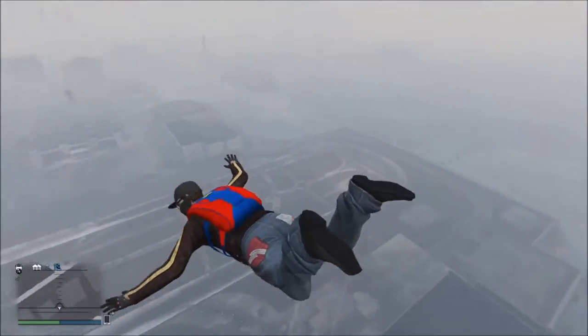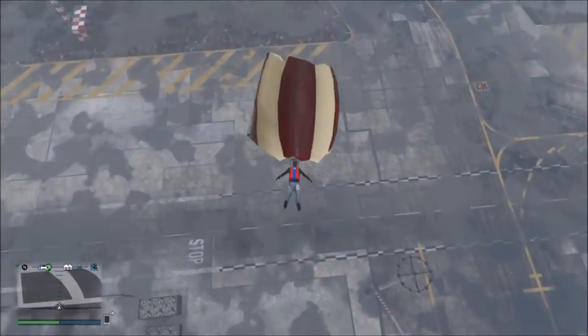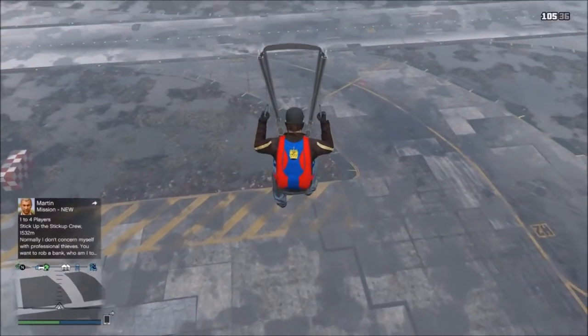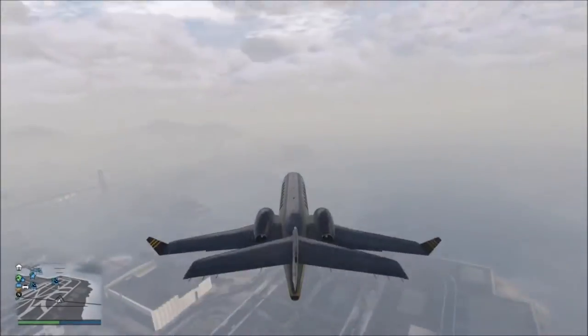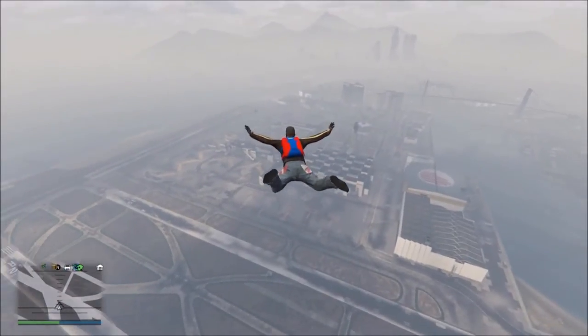First I tested two other ways of skydiving. When holding the left analogue stick forward you fall straight to the ground and hardly go anywhere. Then holding the left analogue stick backwards you won't actually go anywhere but you'll fall down slower.